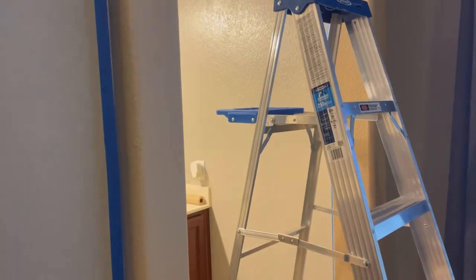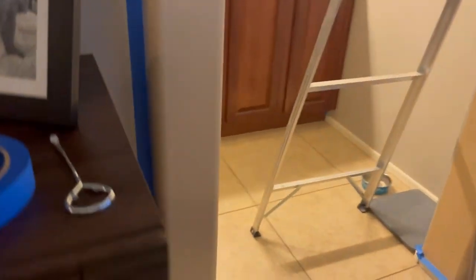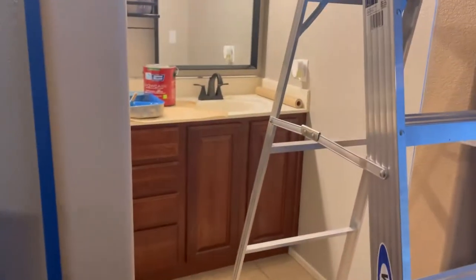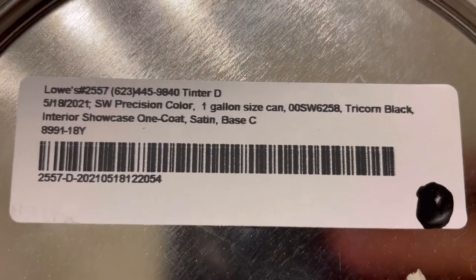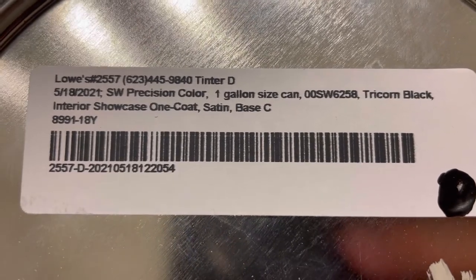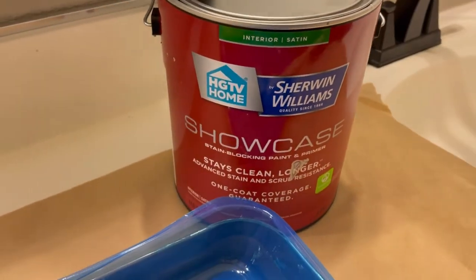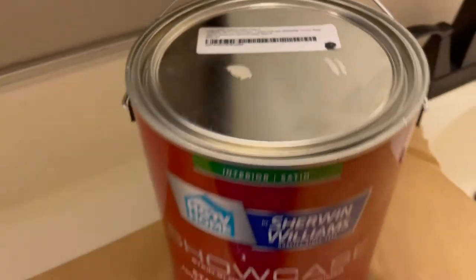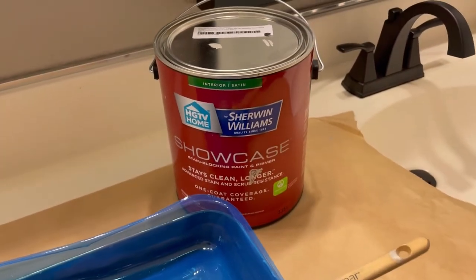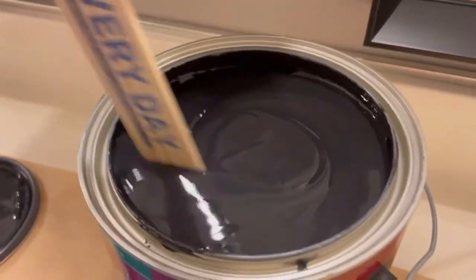...arc and paint it satin black, so we'll see how that goes. Here's what I got — it's called Tricorn Black, one coat. It is black, but we'll see. I asked what the closest thing to satin was and this is what the guy came up with at Lowe's. It should be pretty good. Here we go — here's the black, stir it up.